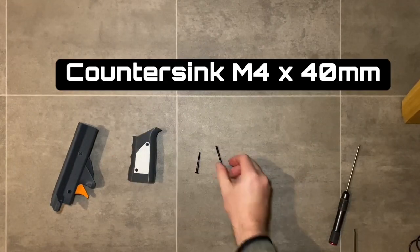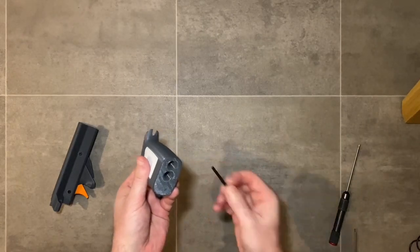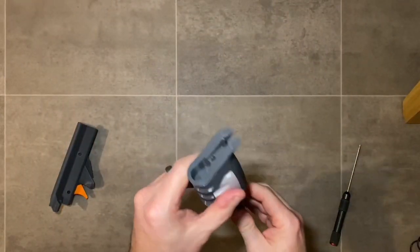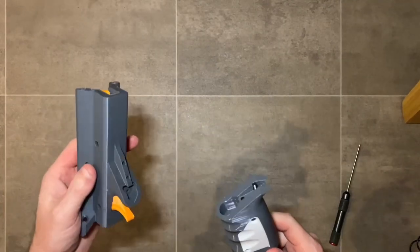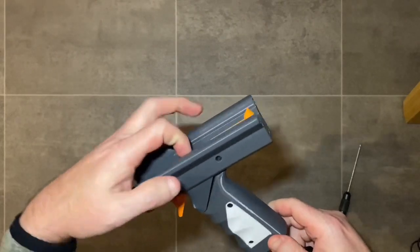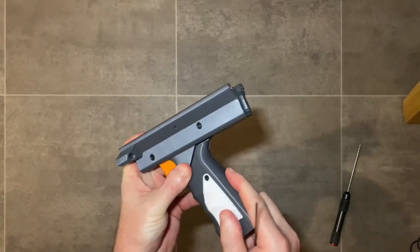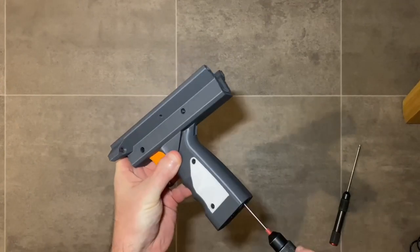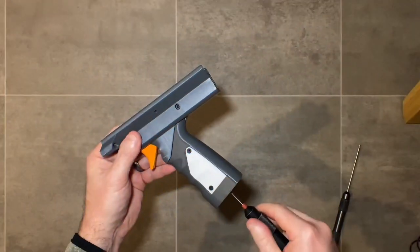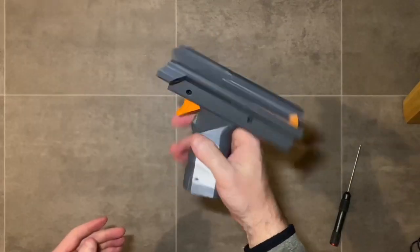Next, use the long M4 by 40 millimeter countersink screws — these two screws go all the way through the grip and screw right up into the grip top. You may need to clear out the holes a little bit if there's any stringing. Thread the screws a bit further past the exit so you can see the screw threads poking out, then align them with the grip top and screw them in from there. These screws go in quite a long way, but they give a really solid and secure link between the grip lower and the grip top.